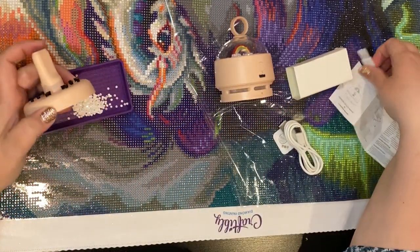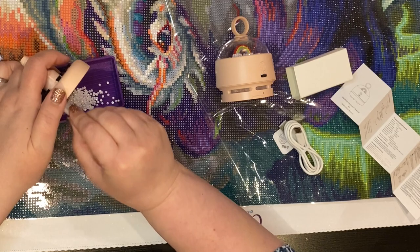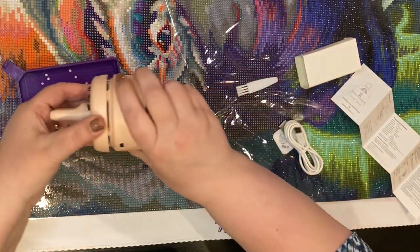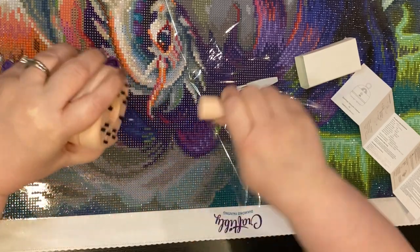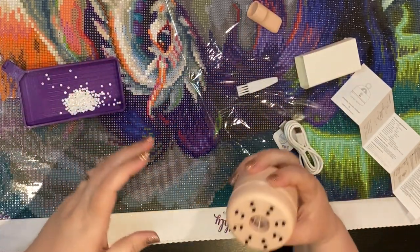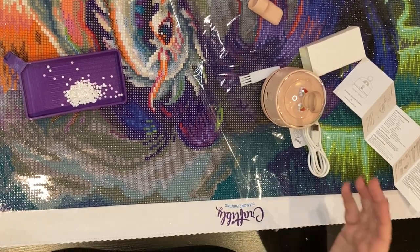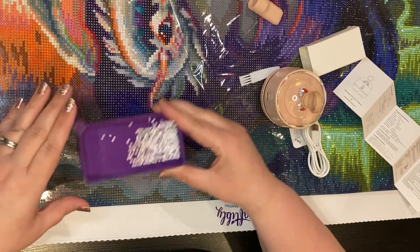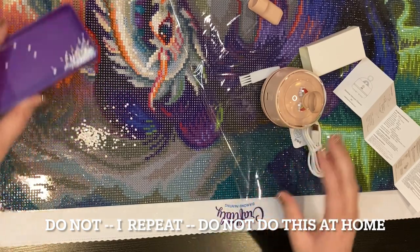I'm going to try this because while working on this painting I've been spilling drills, and I thought this would be the perfect way to do tips and tricks — you guys can watch me figure this out. I chose white drills and I'm going to shake them out. My arthritis messed up — okay, so I'm gonna spill them, let's see what happens.